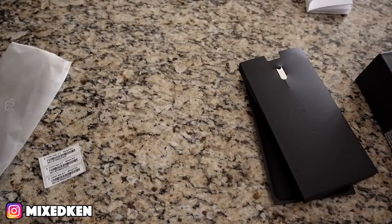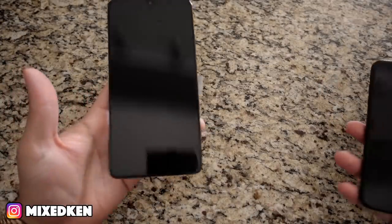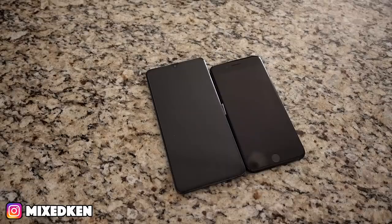I heard this phone can charge in like an hour fully — something crazy like that. Just for a size comparison, this is the Mate 20 and that's my iPhone 7 Plus. That's crazy — that's almost the same difference as from the iPhone Plus to the little iPhone.